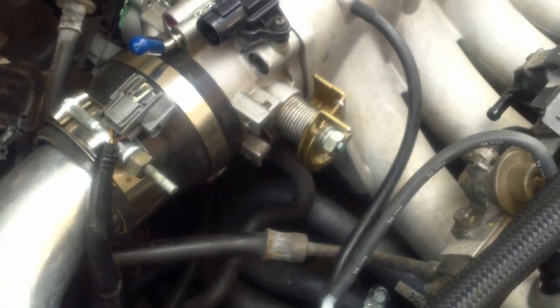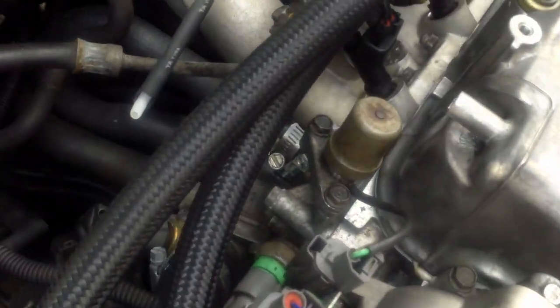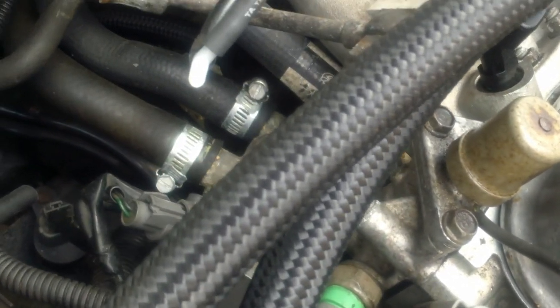We already drained the coolant, so now we're going to do the upper and lower radiator hoses and get all that disconnected. We're just going to disconnect any sensor or hose connected to this intake manifold. We're going to pull it off as one piece and try to put it back on as one piece — I did that before and I'm doing it again because I don't feel like fishing it out of here.